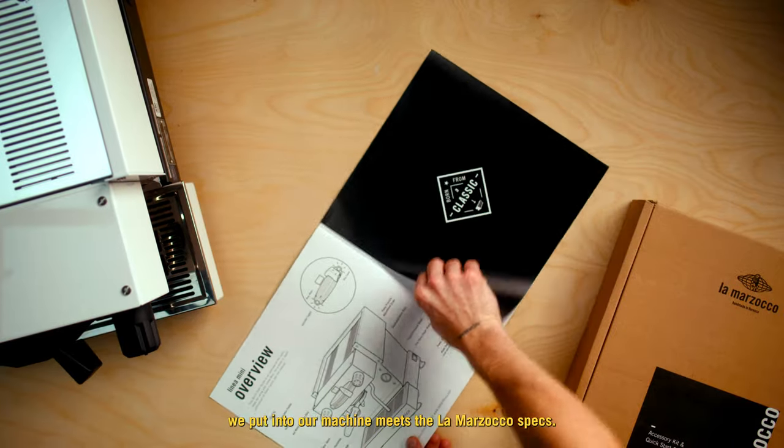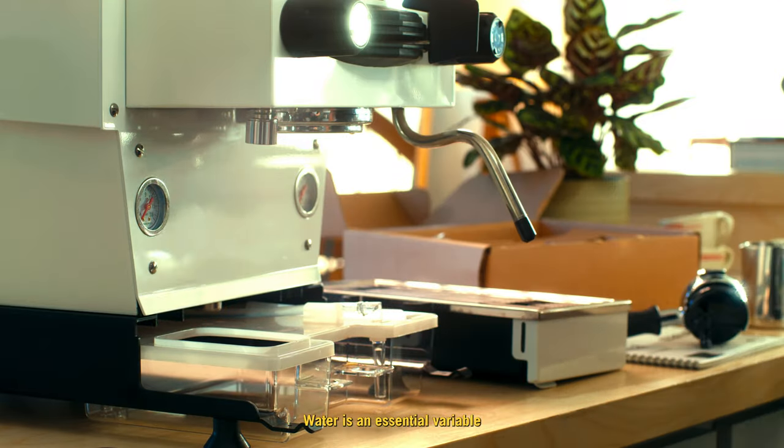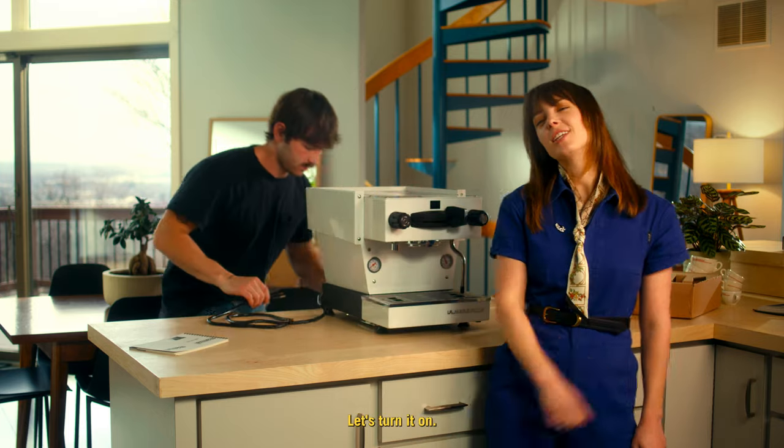We need to make sure that the water we put into our machine meets the La Marzocco specs. Water is an essential variable in the lifespan of our machine. Now this Linea Mini is ready to be fired up. Let's turn it on.